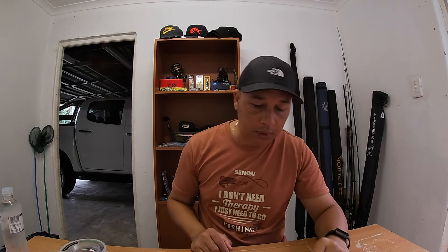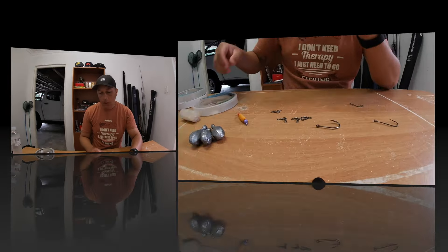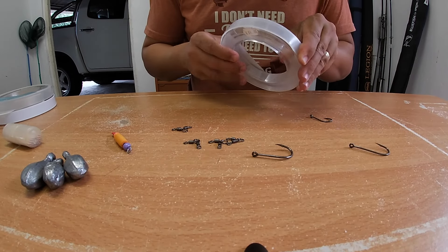Right guys, let's get to it. We're going to do some traces for three or four of the fish I like to fish for. First one being the bream trace — bronze bream — which is very versatile. As we saw the other night, it put a couple of fish on. We're going to do a shad trace and we're going to do a cob trace.